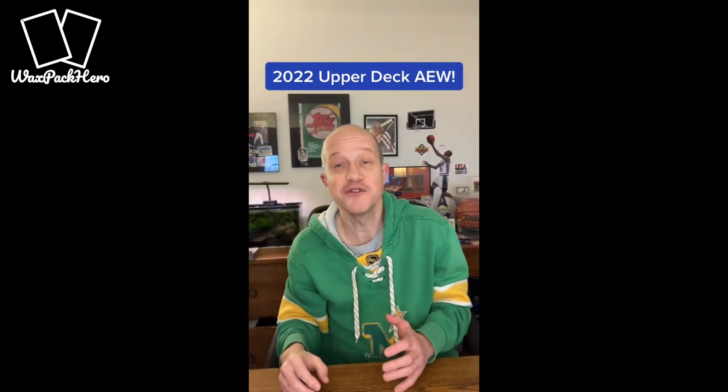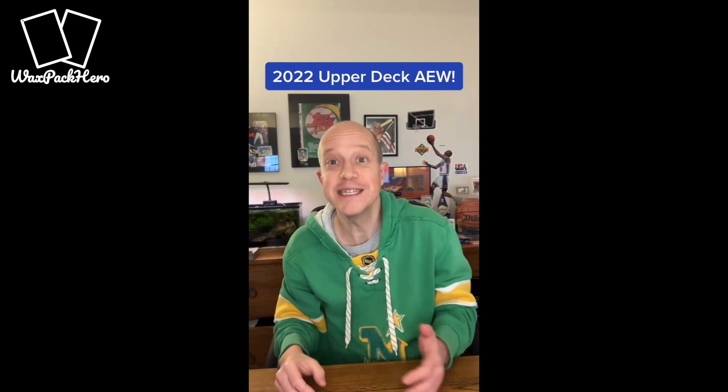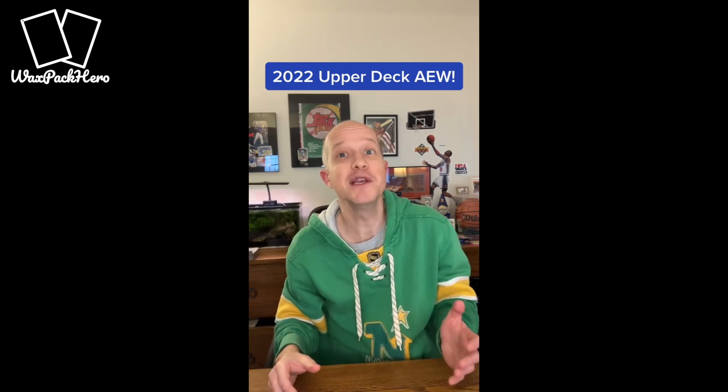So that was my box of 2022 Upper Deck AEW wrestling. What did you think? Did you see something that I might have missed as we were going through it? Either way, let me know in the comments below — I'd love to hear what you thought.